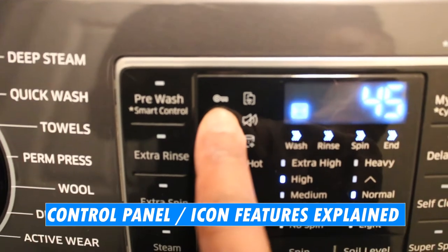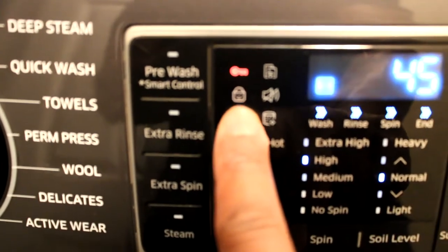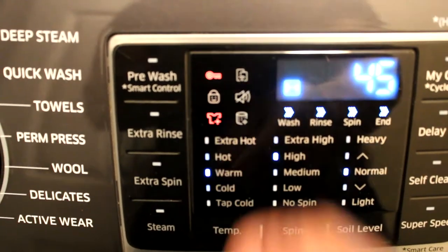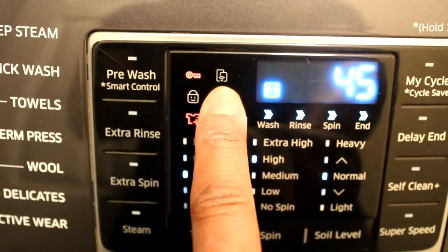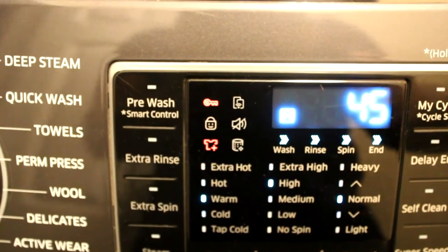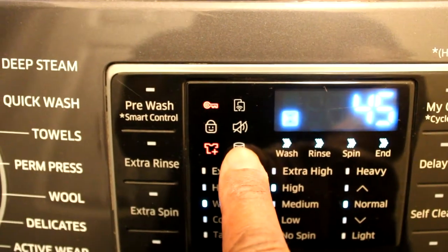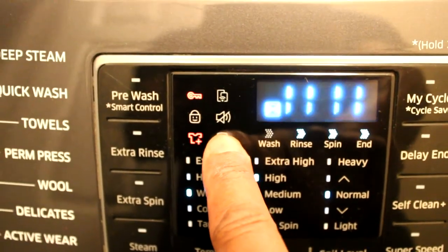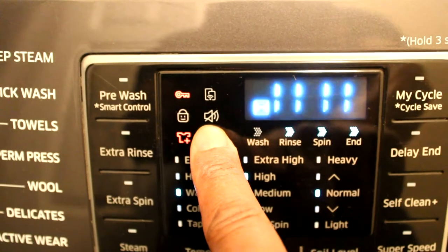Coming back to the control panel — here is your key icon again. If that lights up, the door is locked. This is your child lock here underneath that. This is your smart control app — if you have a Wi-Fi adapter for your unit, you can set that up and control your washing machine from your mobile app or desktop using the Samsung app. This is your signal icon, which basically tells you that sound will be off at the end of each cycle if you don't want to hear the chime.